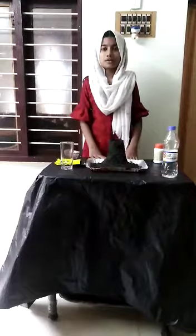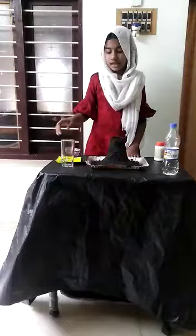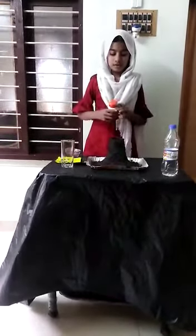The things we need for this are vinegar, baking soda, dishwashing gel, a glass and some red color. Put 2 tablespoons of baking soda.